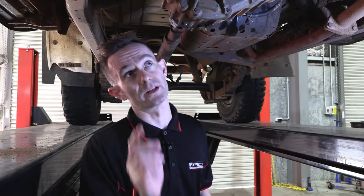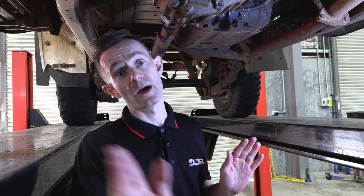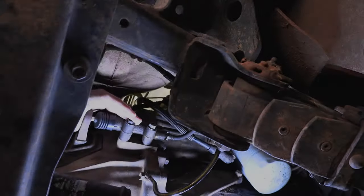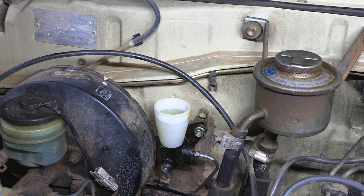Now that we're under the vehicle, we're going to check that the pedal has been adjusted correctly by putting pressure on the clutch fork and making sure that the fluid can actually pass back up through the master cylinder and then back into the reservoir. By pushing on the fork you can see the slave cylinder can push the fluid straight up to the master cylinder without an issue.